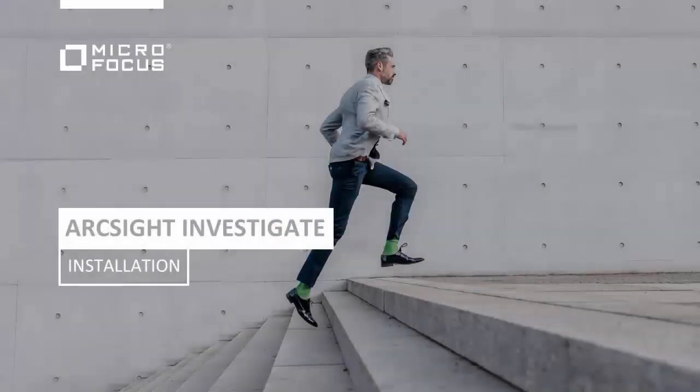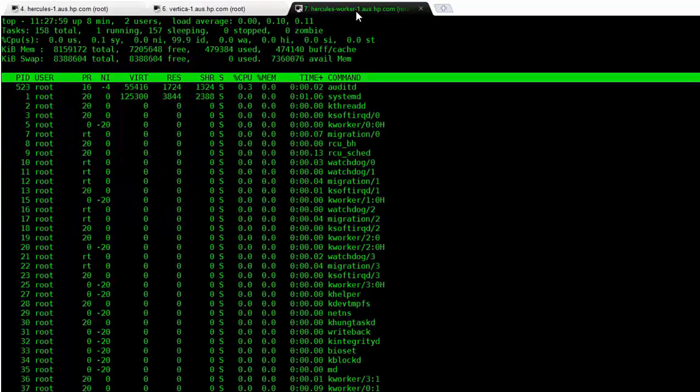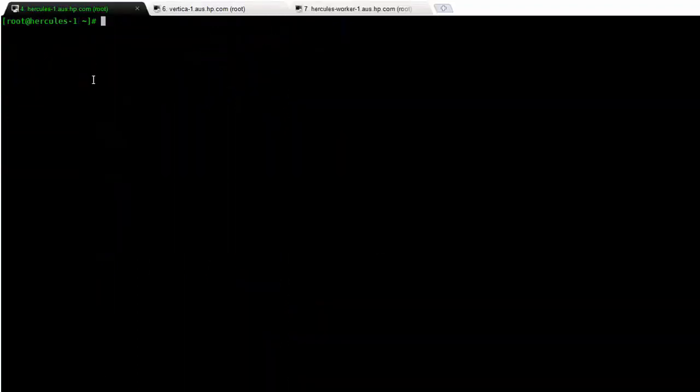Hello and welcome to the ArcSight Investigate installation and use video. We're going to be taking a quick run through of how to install Investigate and use it. You'll start off with three nodes: a Hercules node or an Investigate node, a Vertica node, and one or more actual worker nodes. This allows you to separate out the components.